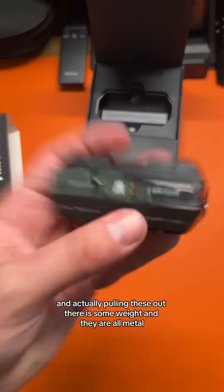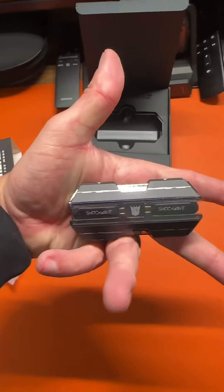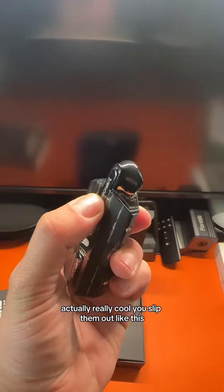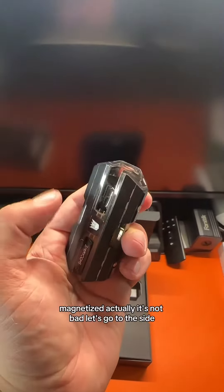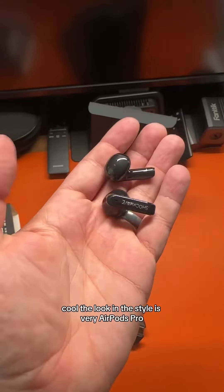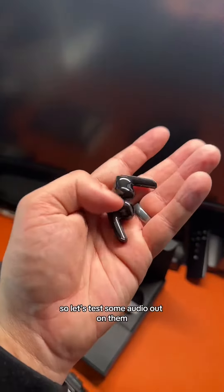Pulling these out, there is some weight and they are all metal, which is very interesting. These are the earbuds — really cool, you slip them out like this, magnetized. The look and style is very AirPods Pro, but the metal finish gives them a distinct look. Not bad at all.